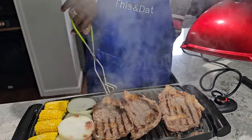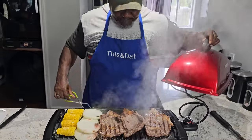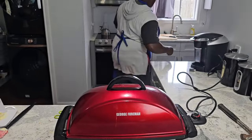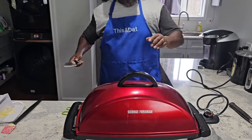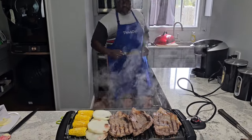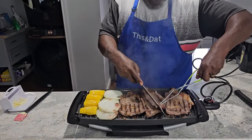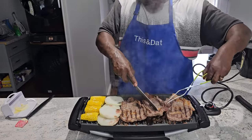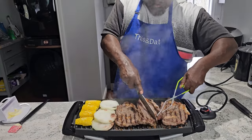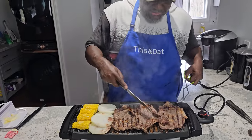Alright fam, I'm going to give y'all a little pro tip. When your steak starts to curl up like that, take some scissors and cut it or take a knife. We've got a knife, y'all. We're going to split that right there and that's going to take that curl out. You might even have to take it off and do it on the cutting board. I'm going to just leave it like that, it'll cook.